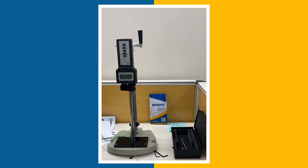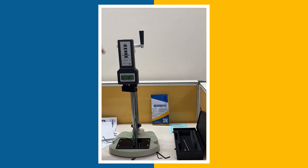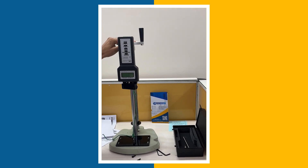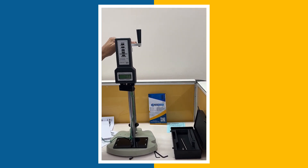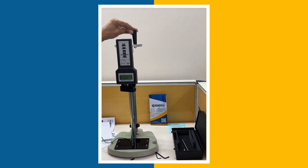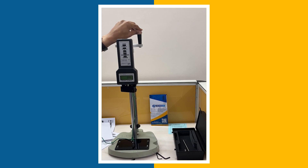Hello and welcome to InstroKart, your worldwide instrument partner. For this force gauge, as we have seen earlier in the videos, we wanted to check if this works fine with the test stand, and that's the reason I am making a video for this test stand.